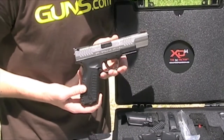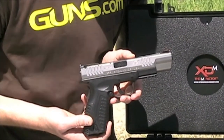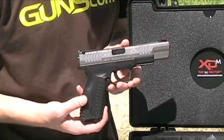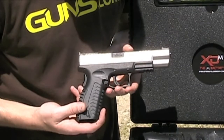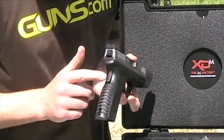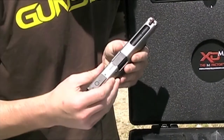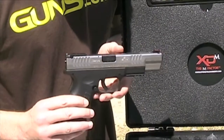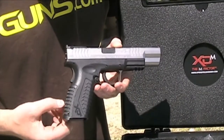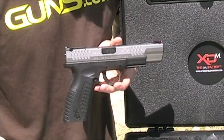So this model, the competition model, has all the same features as all the other models, like the trigger safety, the grip safety, the striker status indicator, the loaded chamber indicator, and then a few other things. This has interchangeable back straps, and it comes with a couple as well, so you can change the grip size.